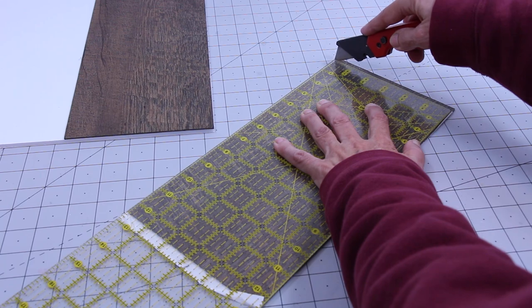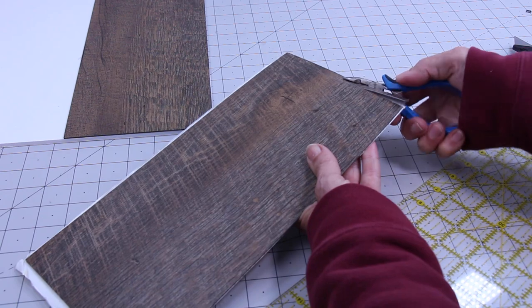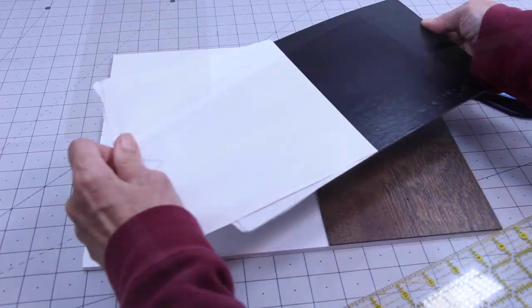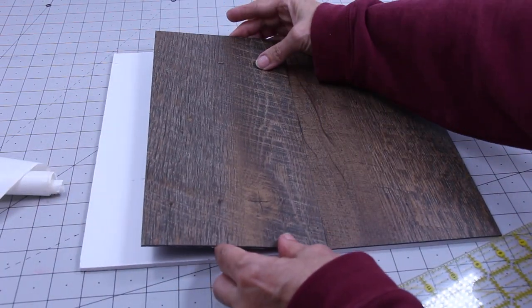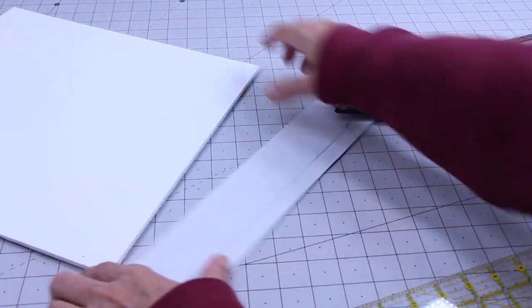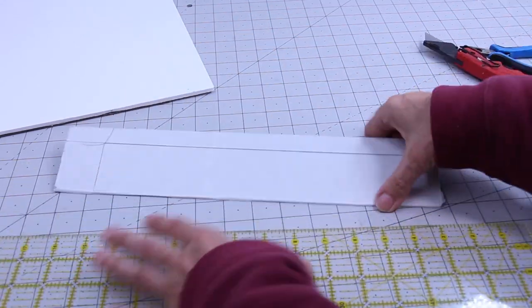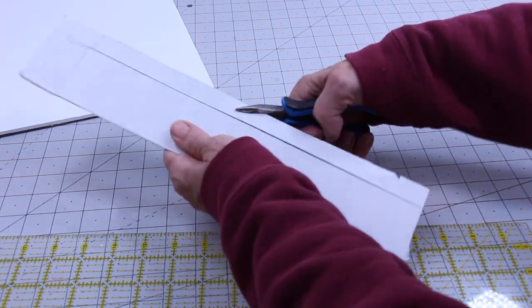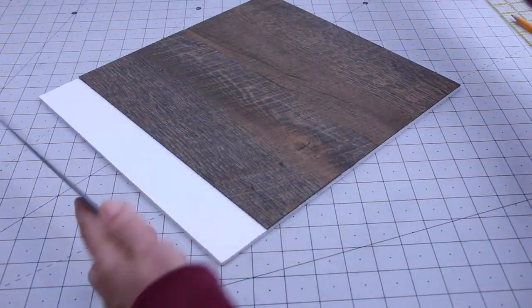Measure and cut the first piece to size. Snap off the end. Peel back the paper backing and stick it to your floor. For the last piece, I laid it on the floor and drew around it, cut it out, and stick it in place.